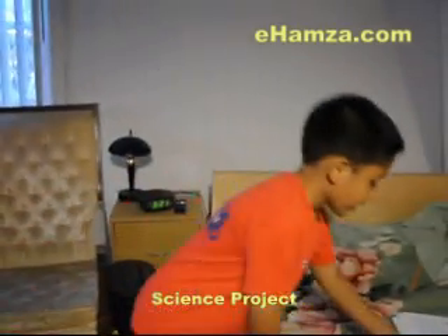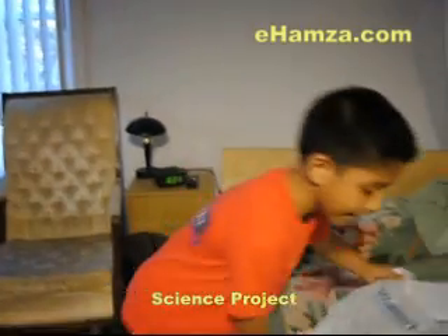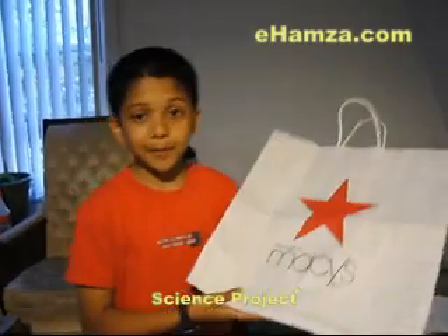Hi, I'm Hamza Rahman. We're doing a science project today. Don't you ever wonder why we always bring different types of bags home every day? Sometimes we bring in paper bags and sometimes we bring in plastic bags. So today we are going to figure out which bag really holds the most weight. In this experiment we are using a plastic bag from Walmart and a paper bag from Macy's.